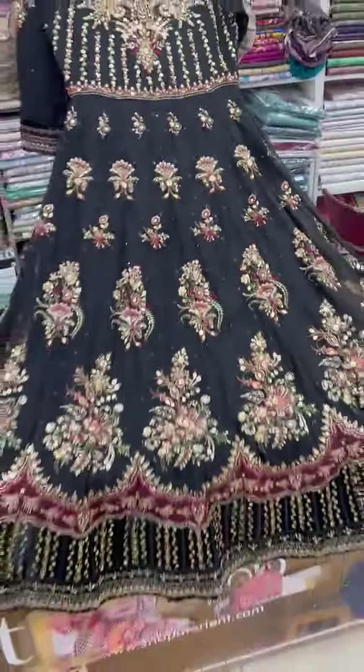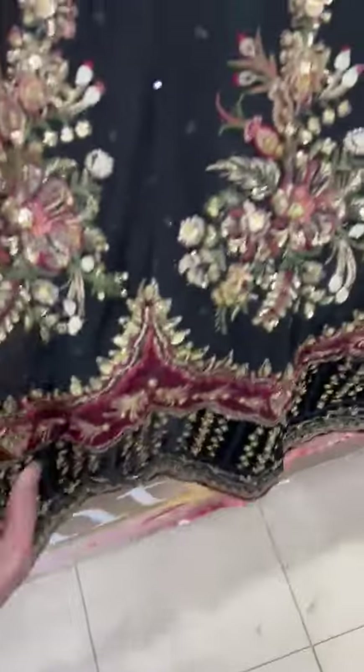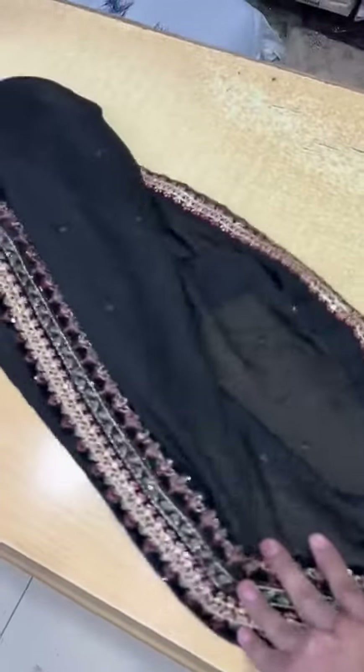It is a mexi style. The roller is well-finished. And it is a totally handmade work. It will come with a simple trouser, and it will be embroidered in a shafoon fabric. It is a 440 style of embroidery.